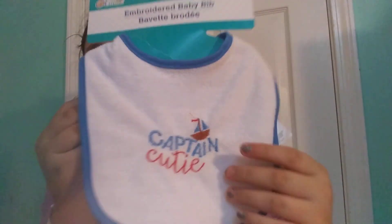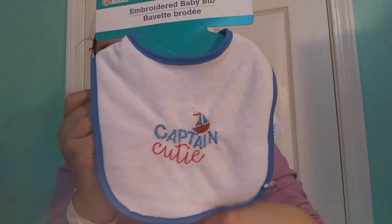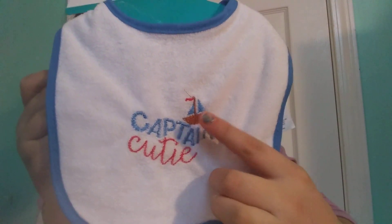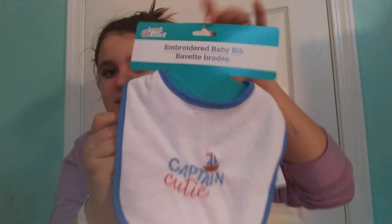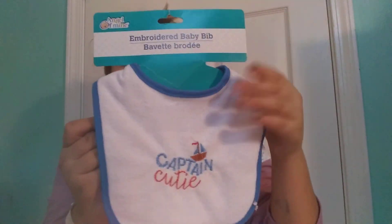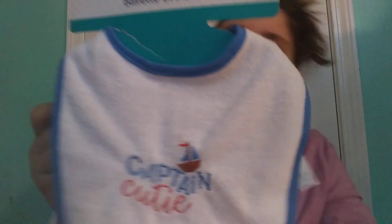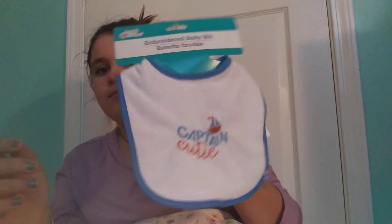Next thing I got — as you guys know, I'm planning on getting a boy. It's from Angel of Mine and it says 'Captain Cutie.' It's a simple white and blue bib with blue and red words and a little blue and red sailor ship. It's a really nice material, very thin. It's called Baby Bib by Angel of Mine.